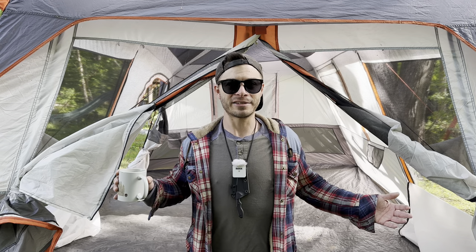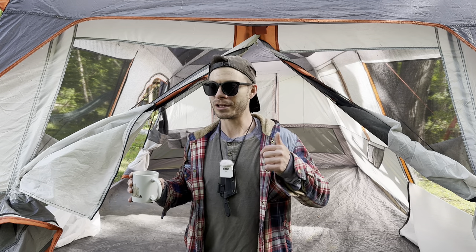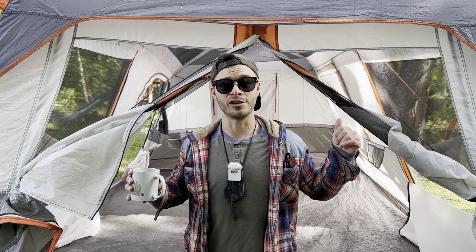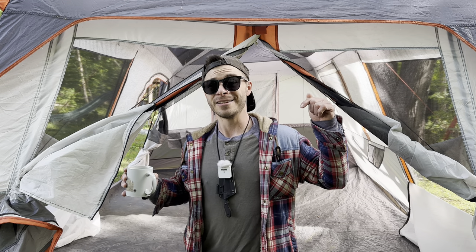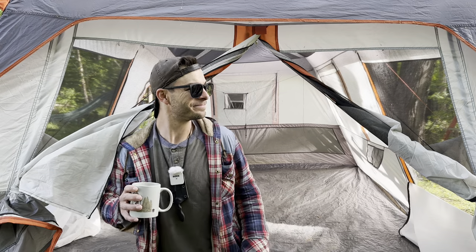That's what makes this my favorite family tent. If you like this sort of content, think about hitting that subscribe button. Let me know in the comments what you think of this tent or if you have any experience with Ozark Trail Instant Tents. That's going to about do it for this one, guys. See you next time. Cheers!